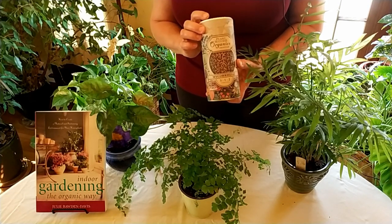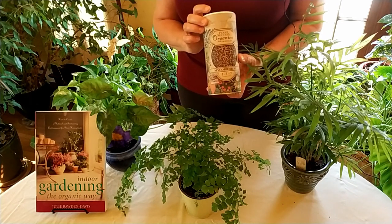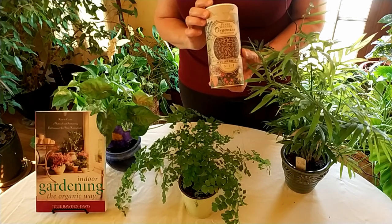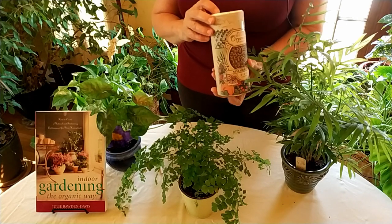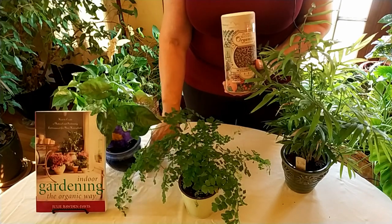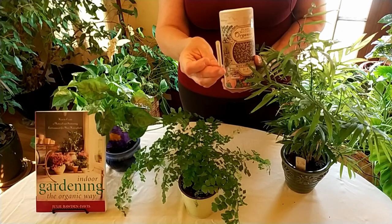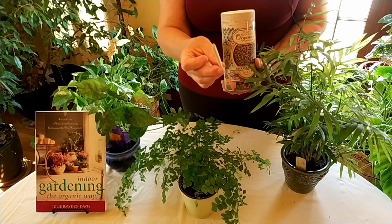Of course you can add mycorrhizal fungi to your potting soil when you repot, or get potting soil that already has it. However, if your plants are already planted and you want to get fungi into the root zone, you use something like this — a wooden dowel about this size, a little bit smaller than a pencil, because you don't want to disturb the roots too much.